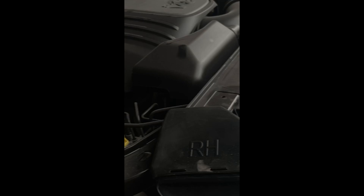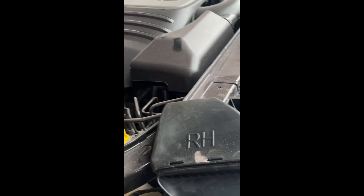Here we are again. These are the hood scoop bezels — how to get them out without breaking them. If you have this type of Challenger hood, these insert in here.